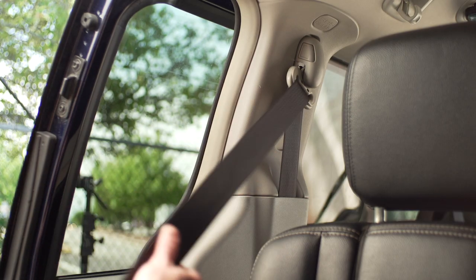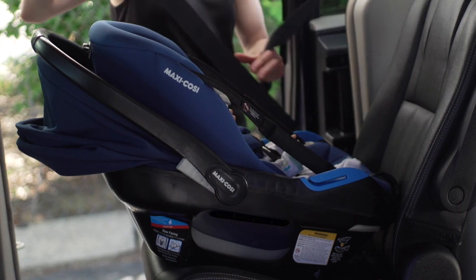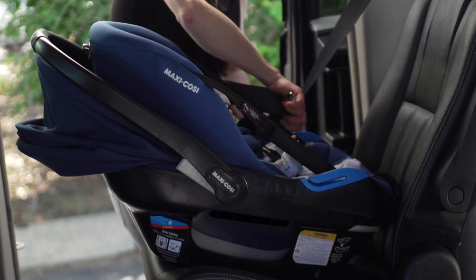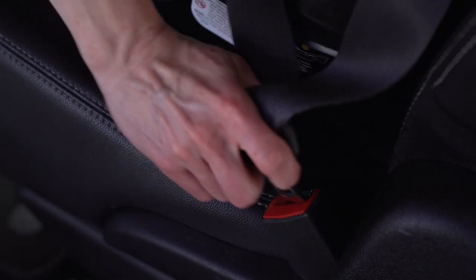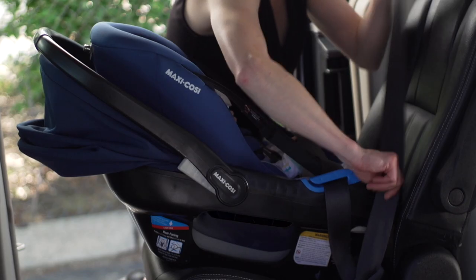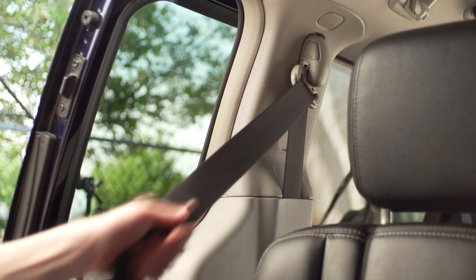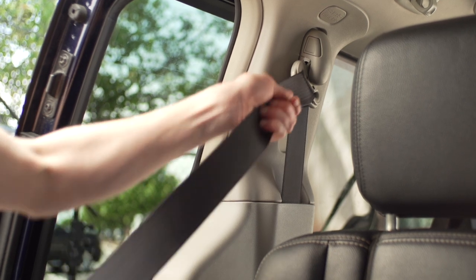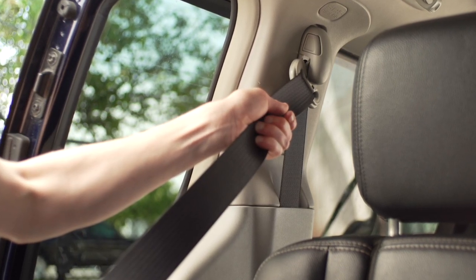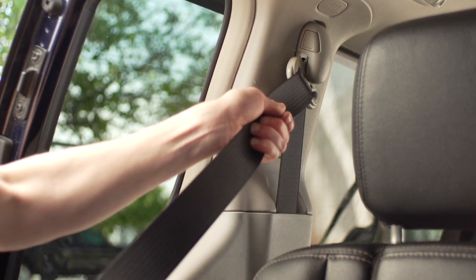Now pull the vehicle belt all the way out to switch the retractor, and route the vehicle lap or lap portion of the lap-shoulder belt through the belt guides on both sides of the outer carrier and buckle the vehicle belt. Now pull the shoulder belt or the free end of the lap belt to tighten. If your car has a switchable retractor, you may use it to lock the belt. To engage it, pull the vehicle belt all the way out to switch it to a locking mode — in this mode, the vehicle belt will tighten and will not loosen.